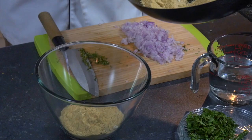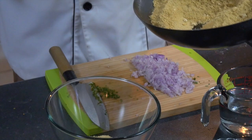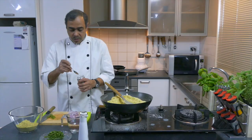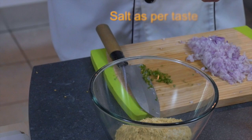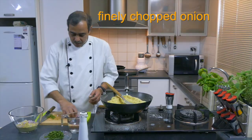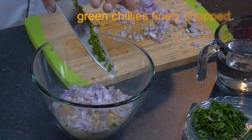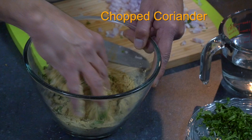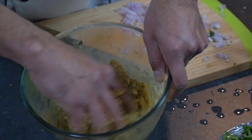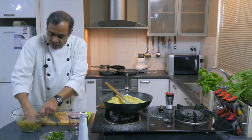Let us start with the Thalipeet dough. One spoon of flour is enough for one Thalipeet, so maybe we'll make three or four Thalipeets. We'll be adding finely chopped onion, coriander, and chili, obviously for taste. We'll be putting some salt for taste. Let us add the finely chopped onion, chili, and a little bit of coriander. Mix it together, and slowly add the water. We have to add water slowly because we don't want this dough to be very thin.